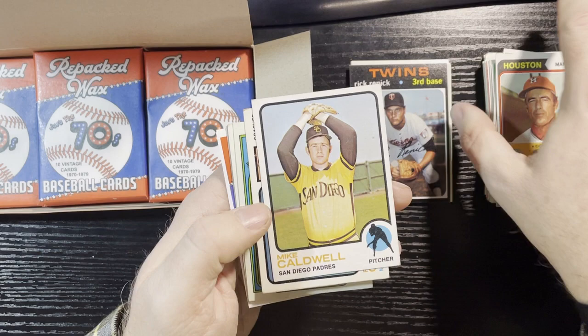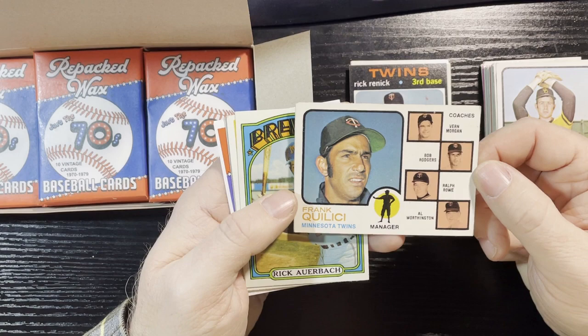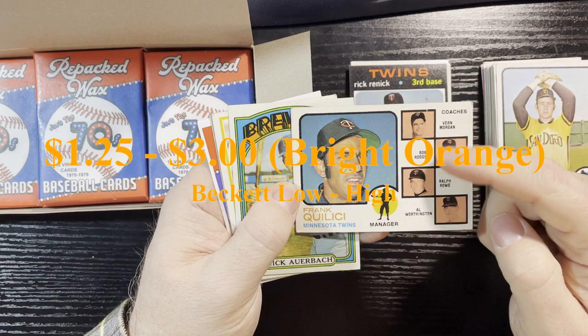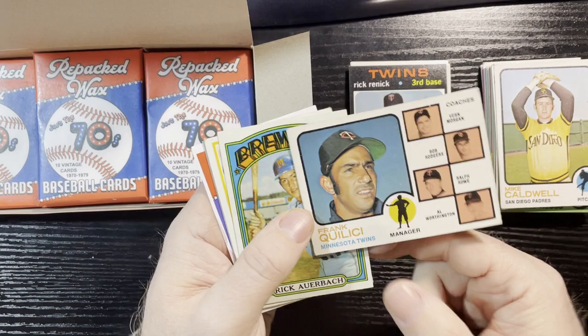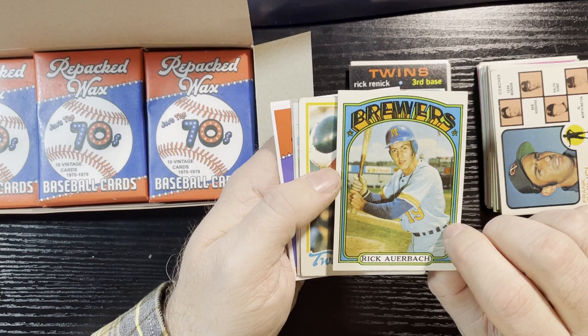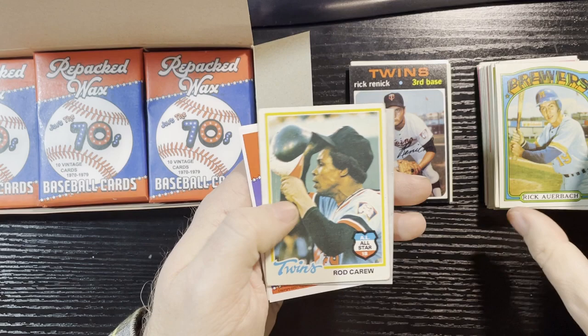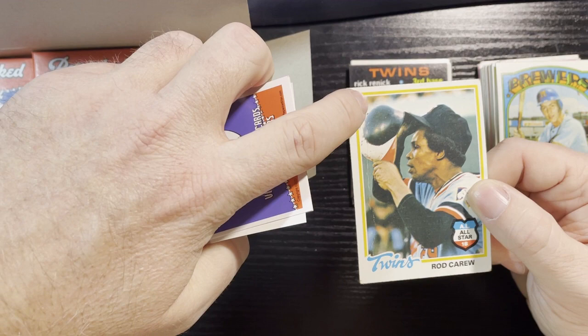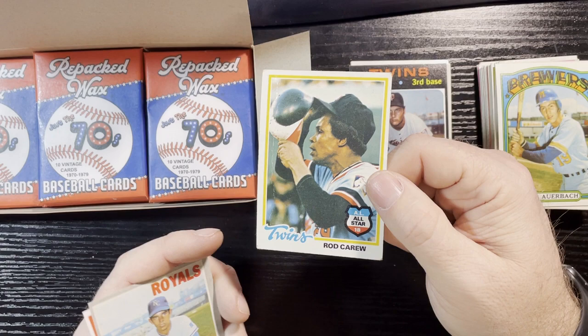1973 Mike Caldwell, San Diego Padres — low numbered. And Frank Quilici — you can tell by the bright orange background — so I'll double check if this is a variation card. I know it's the bright orange version. Unfortunately it's ruffled there — too bad. 1972 Rick Auerbach — that's in good condition actually, number 153; I know I have that one. And a 1978 Rod Carew — but oh my gosh, look at that crease, the whole thing's creased through there. I can't even grade that, it's so beat up.